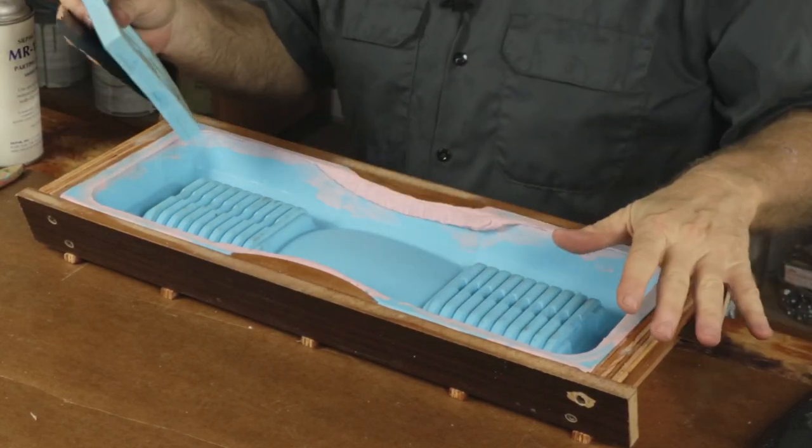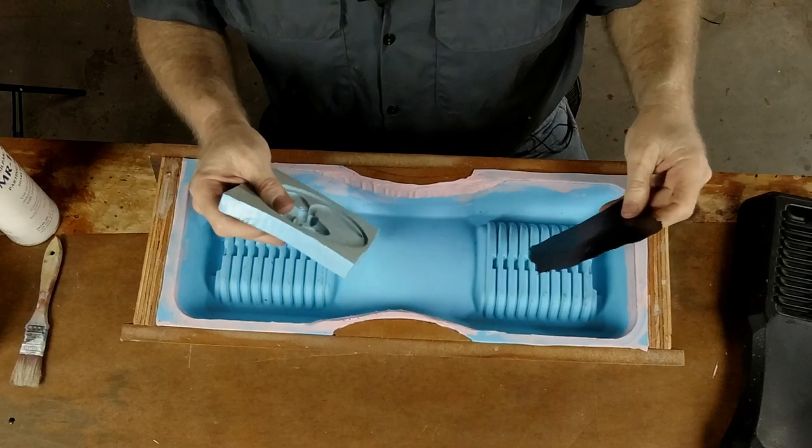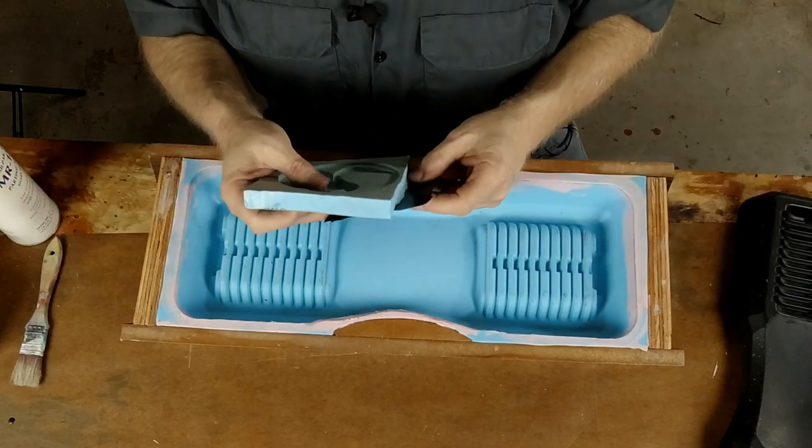The point is: test all your materials together on small tests, because you don't want to do a whole big mold and then find out you're screwed — something horrible goes wrong, it doesn't cure, it hurts the rubber. All kinds of disasters can befall you. It's been a long time since I did fiberglass with this epoxy resin, so I thought it was a good idea to test it first. I mixed up 200 grams of the resin.